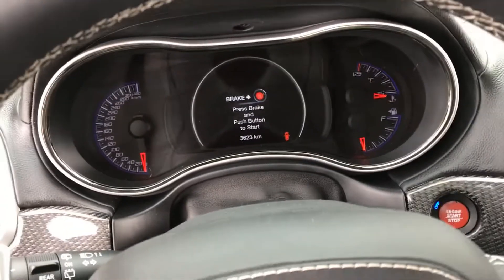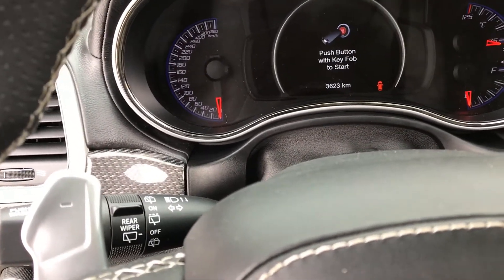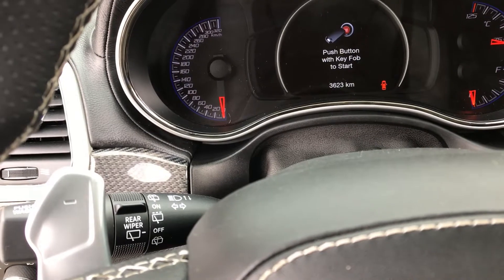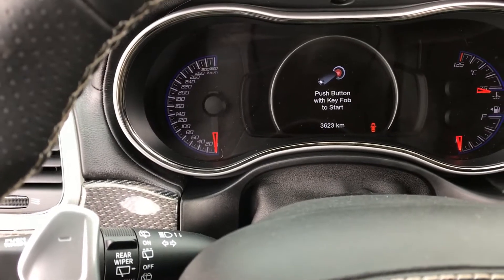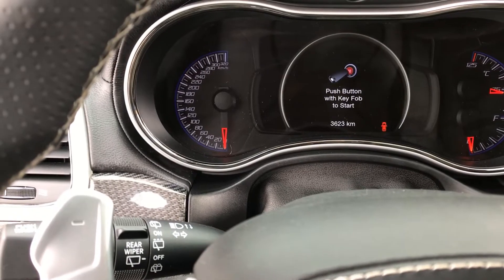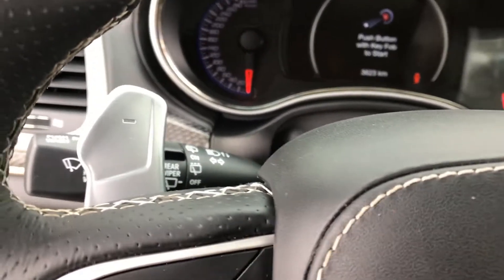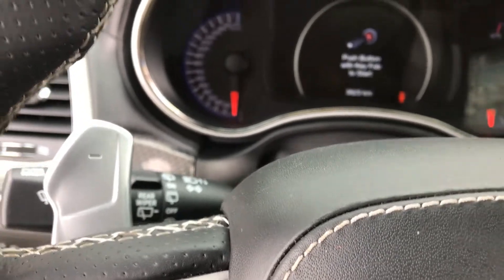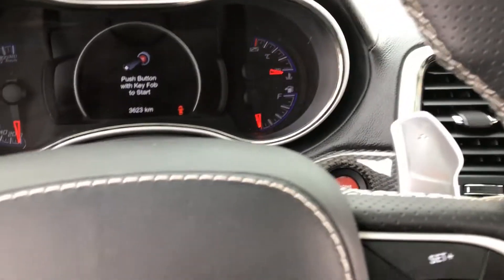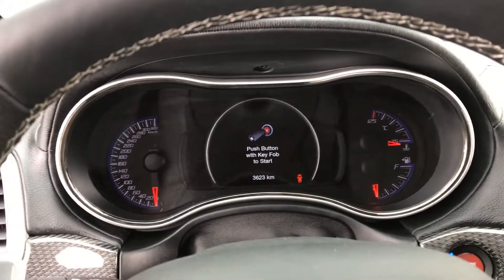The problem is this fob isn't programmed yet. I wish it would just at least give me an accessory, but it won't even do that. Just nothing. That sucks.